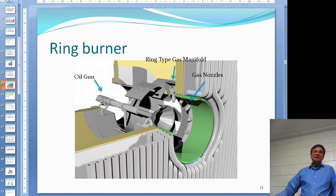Again, the wing burner also has an oil gun in there, so this is probably a dual-fuel burner too. If you want to burn oil, you just pull the gun out to somewhere around the center position and you can burn oil.